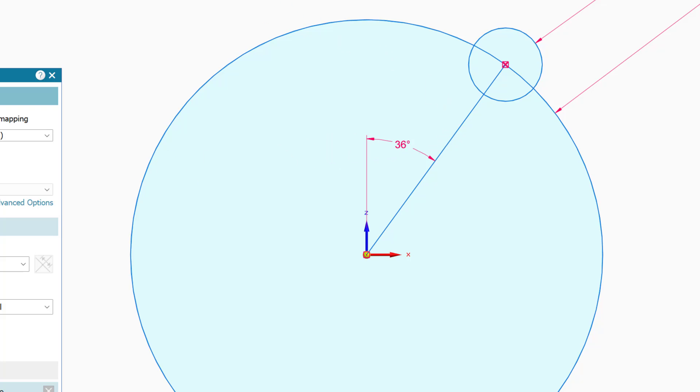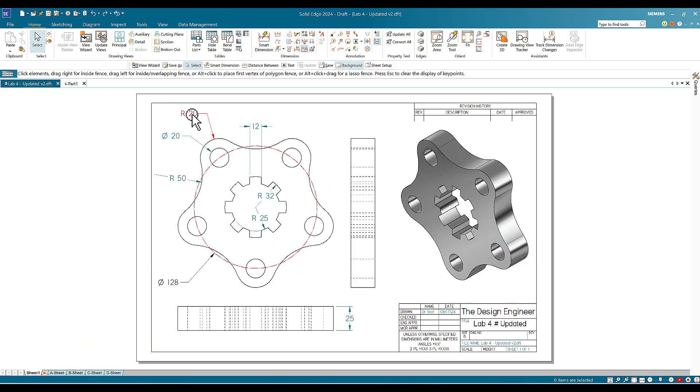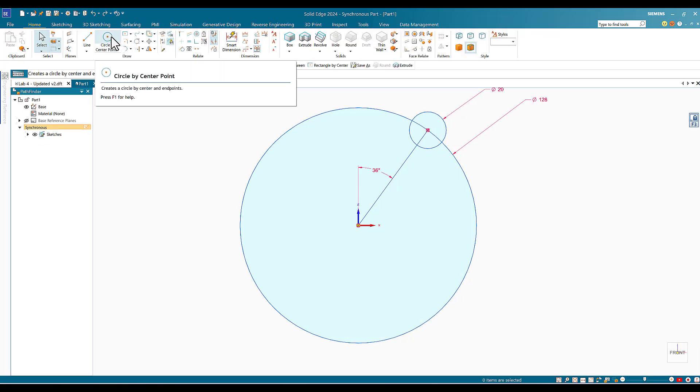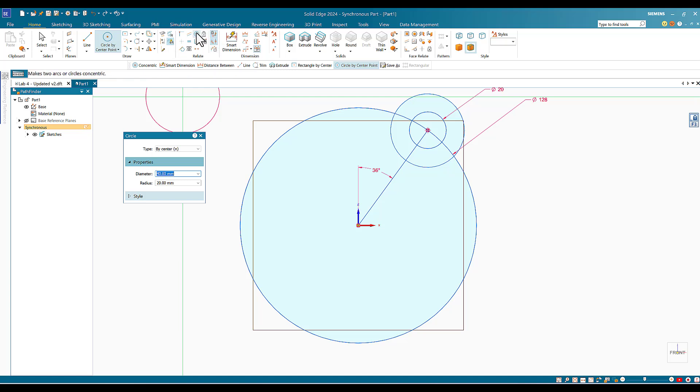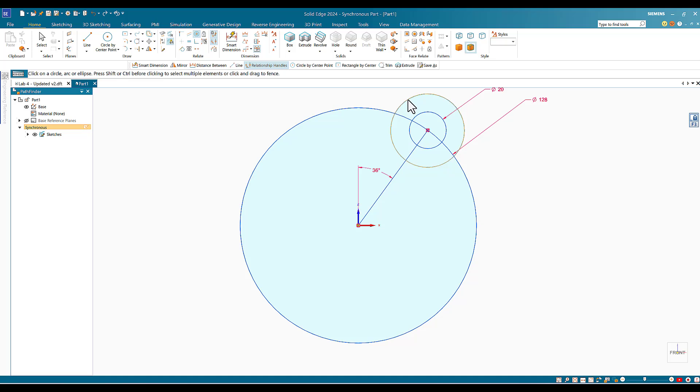Now I'll add the outer circle around the hole. It has a radius of 20, meaning the diameter is 40. I'll go to Circle by Center and enter 40. I'll touch the existing circle to reveal its center and click. They should be concentric — to confirm, I'll use the Relate tool, click Concentric, and apply it. The concentric symbol is now revealed.